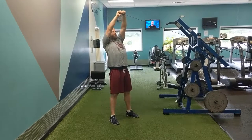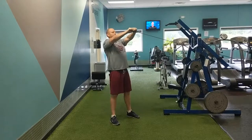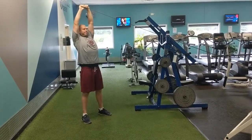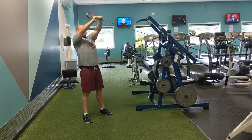We have reverse snaps next — 10 reps, 8 seconds on the way down. These last two movements we're training the brakes, which are going to allow us to throw our hands through our legs a lot faster. The body can only move as fast as it knows it can stop.